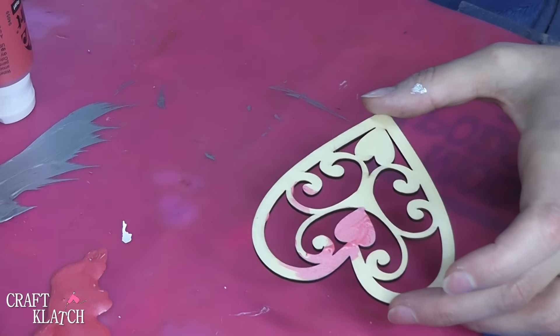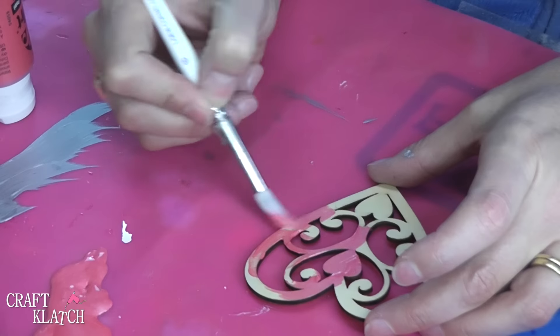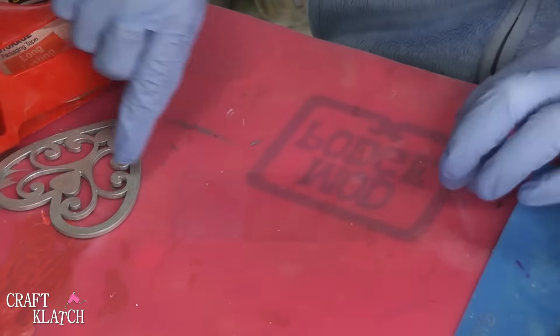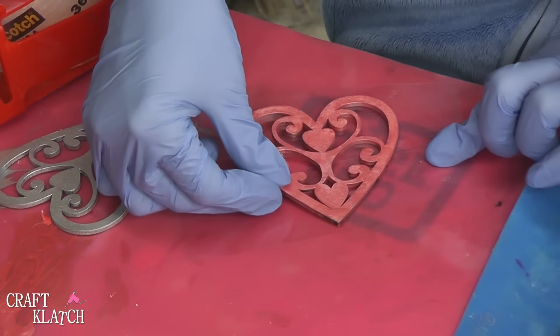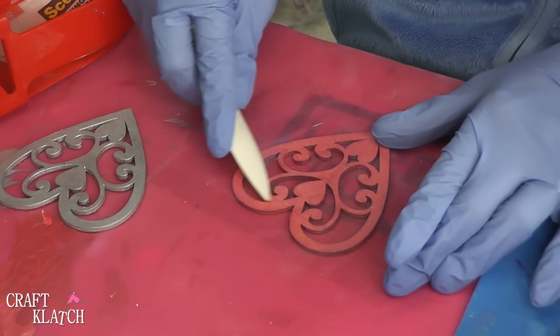The first one I painted silver. The second one I'm doing a metallic rose pearl — so it's not really red, it's not really pink. Now because I want to fill these with resin, I'm going to take my packing tape, lay it down, and put this down on it. You can take a bone folder or a credit card or anything to just make sure that there's a good seal between the tape and the piece of wood.